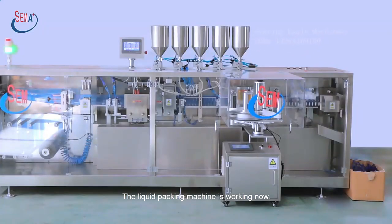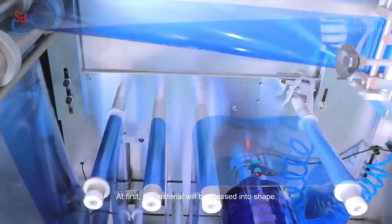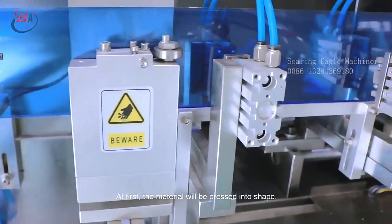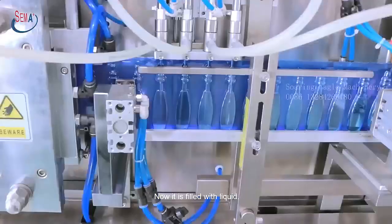The Liquid Packing Machine is working now — that is so automatic. At first, the material will be pressed into shape. Now it is filled with liquid.